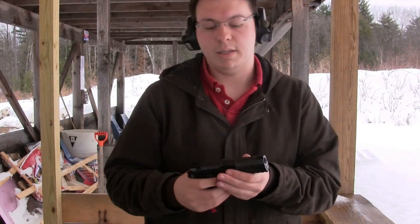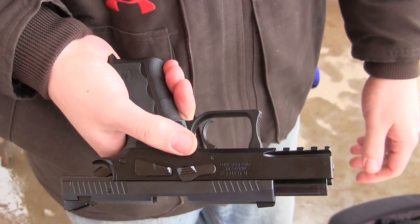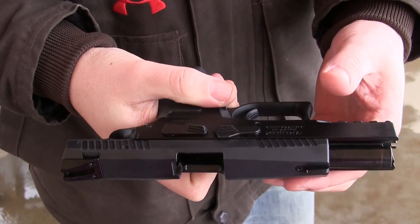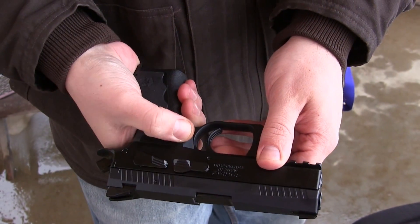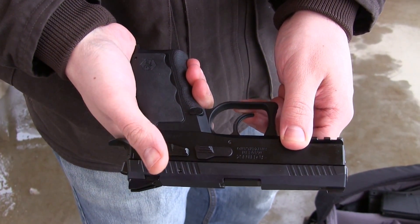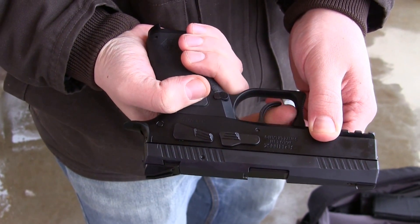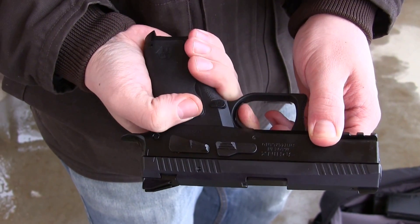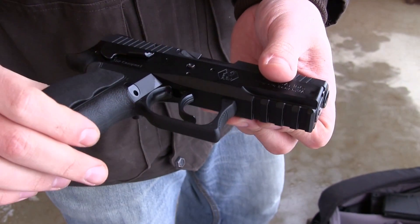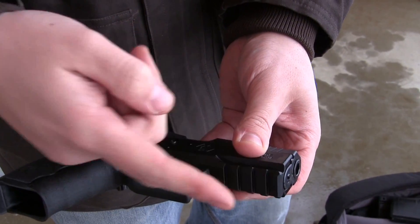I'll go through and show it to you. The controls are pretty basic. Right here we have your standard slide lock — putting my hand in front of the barrel because it's clearly not loaded, for internet Nazis. So your slide lock, and then we have a decocker, and that's it. Obviously mag release, but it is double action and single action. That's pretty much it, there aren't too many frills. This is the SDP compact, so we don't have the full six segments of rail, but we do have four.